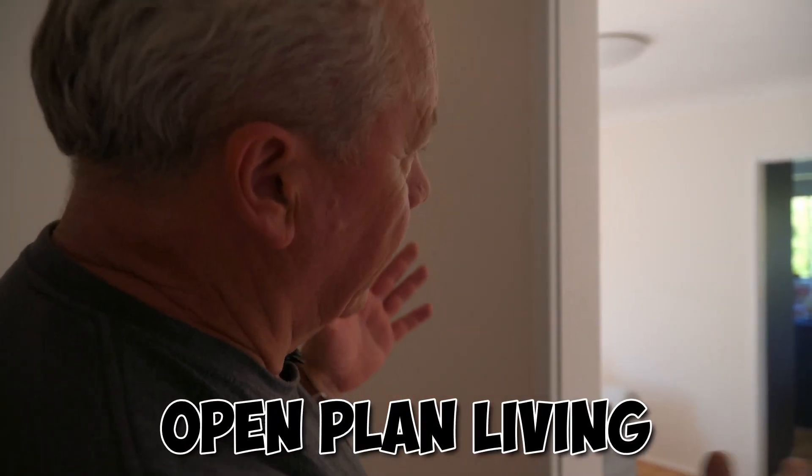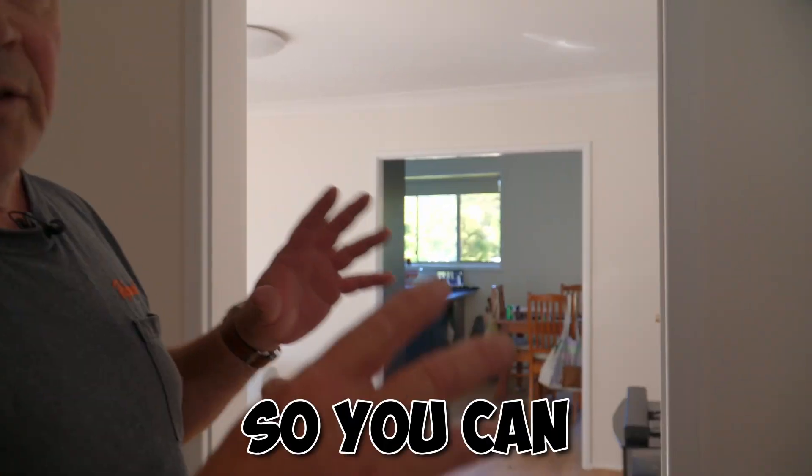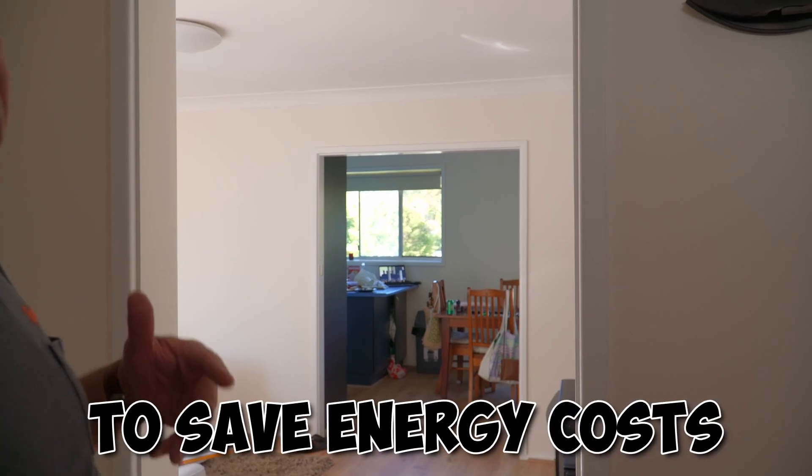So I'll look at the house and open plan living. How are we going to make a zone so that you can heat and cool one room to save energy costs?